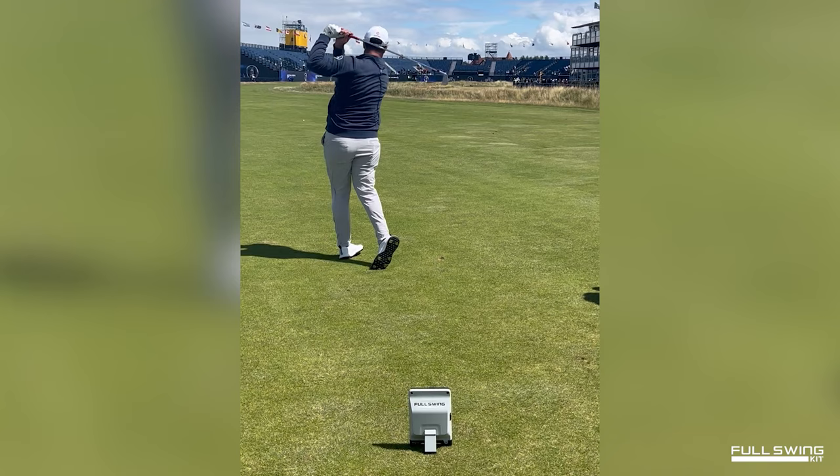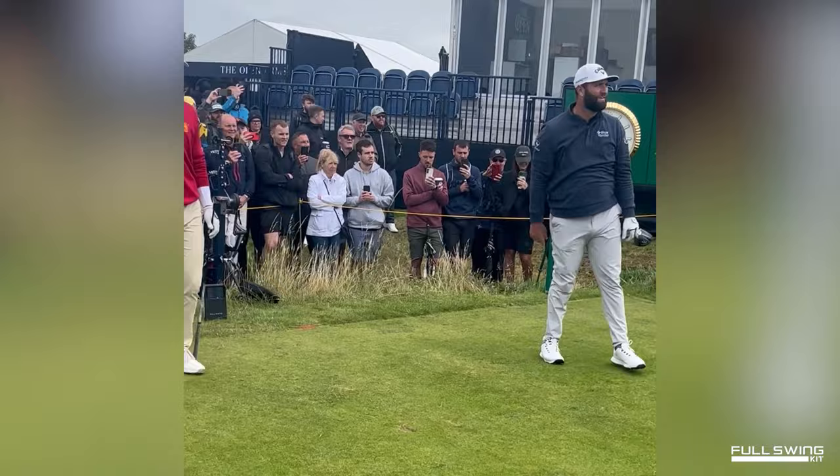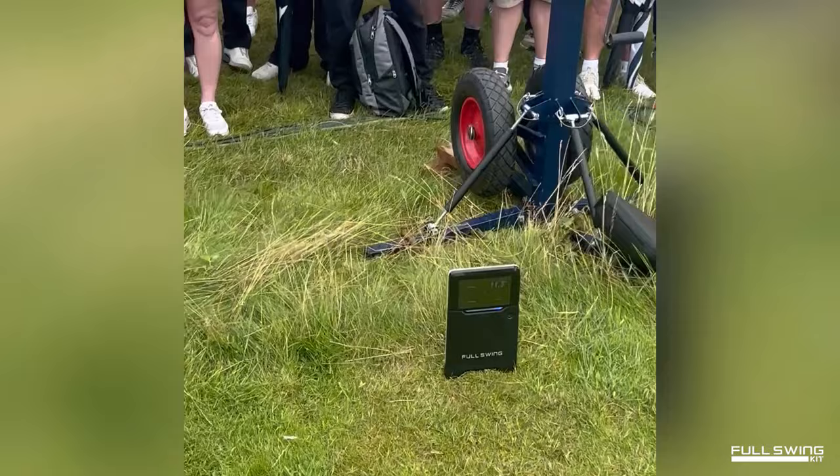A lot of people may hit their 7-iron 160 yards or so they think they are, but how far are they actually carrying the golf ball? And if you really want to get better, that's the key metric for any player — not just an amateur player, but even the best player in the world like a Jon Rahm.